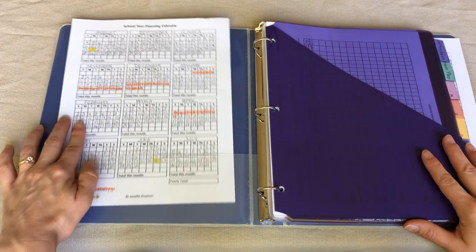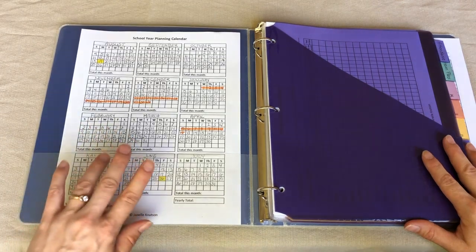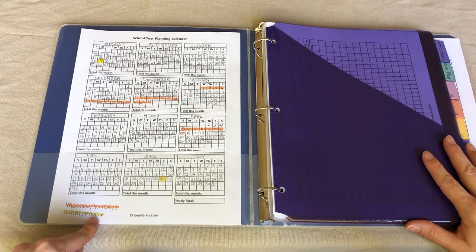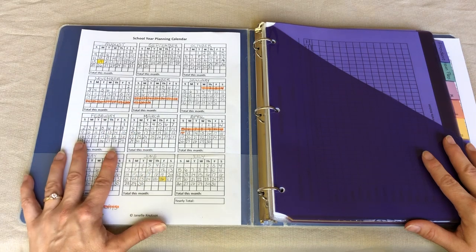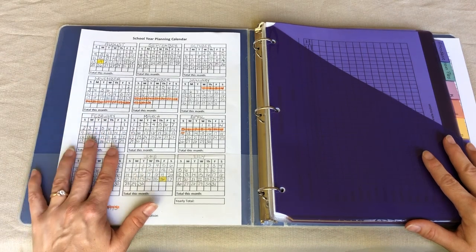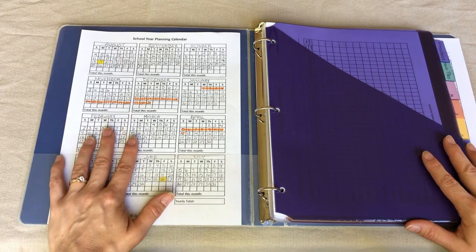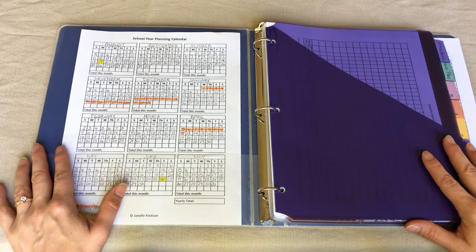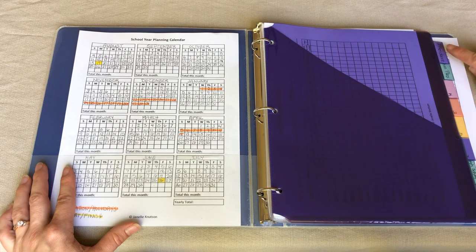Over here in this side pocket I have our school year planning calendar. This is where I figure out what vacations and holidays we're going to take and when we're going to start and finish our school year. I did a separate video on how I actually plan our school year, so I will leave that linked down below. I keep that right here so I have a calendar at a glance to see where we are, how much progress we're making, and if we're staying on track.